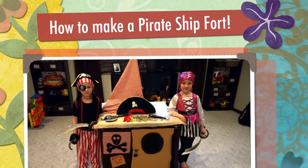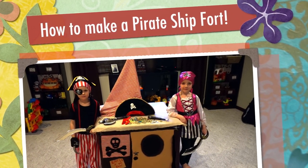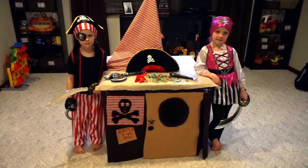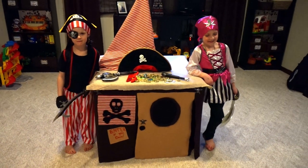We're going to show you how to make this really cool card table fort for under $40 in under an hour, and the girls, eight and six, did most of the work, didn't you girls?